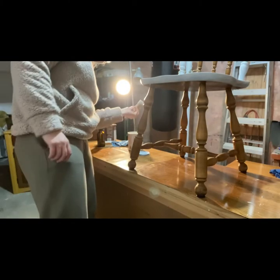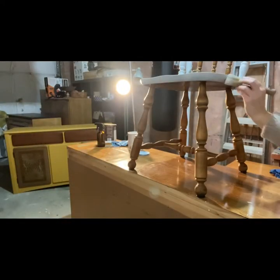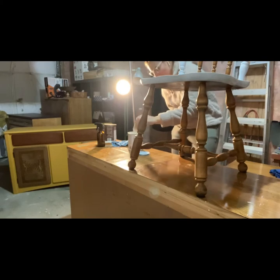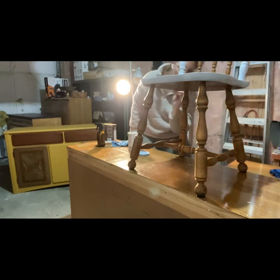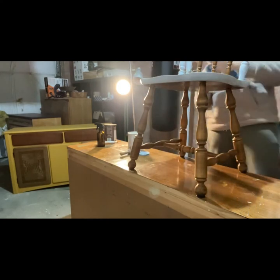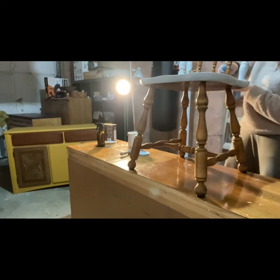I decided to go two-toned on these chairs. I knew I was going to paint the base and the seat as well as the back rest and the two pillars on each end, and then keep the center spindles plain — keep that wood as is. For the base, I hadn't decided whether to paint the legs and leave the center, or paint the center and leave the legs. So I decided to start by painting the top portion, see how it looked, and then let myself decide.